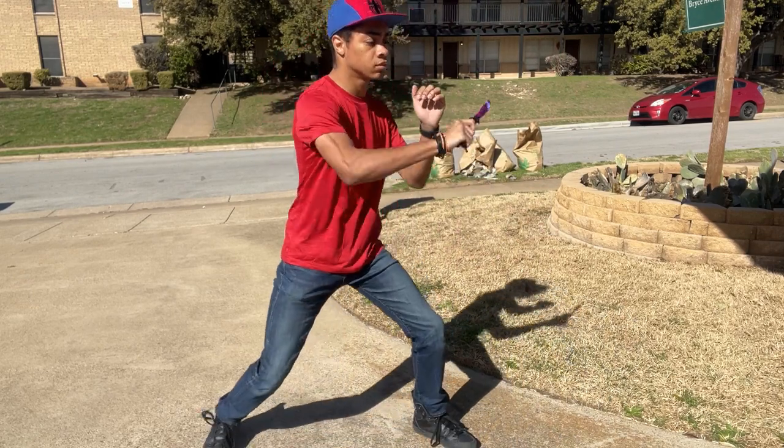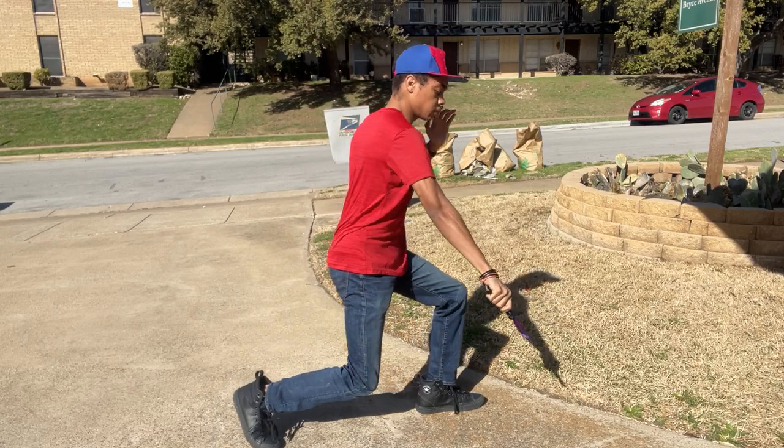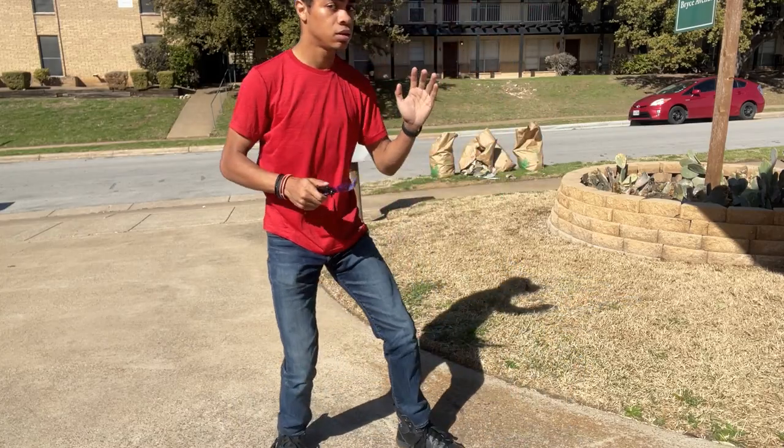Now this is a trainer, so obviously it's not sharp. And if you were to sharpen it, it would ruin the paint job, so I honestly just wouldn't suggest it. But having a trainer is great for self-defense practice and trick practice. And I mean, come on — it's a butterfly knife. Who doesn't want to do tricks with their butterfly knife?